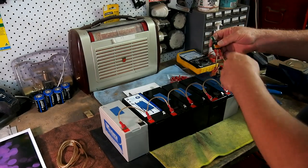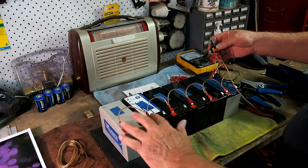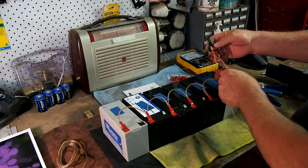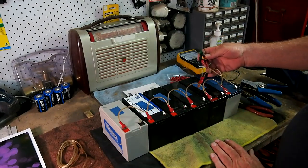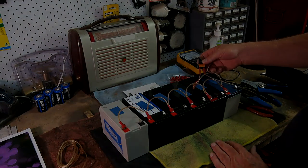The charge-up power from the solar will come into this line here, go through the fuse, and go through all of these batteries. Now all I have to do is the negative side — loop all the negatives together — and this bank is good to put into the system.